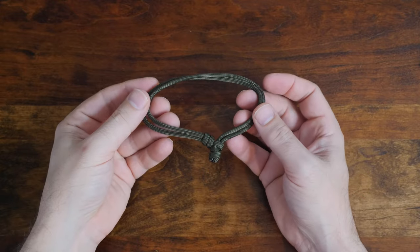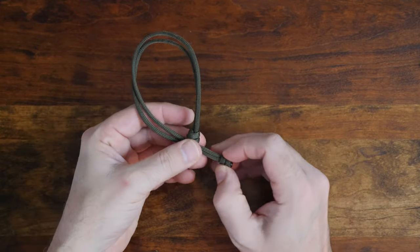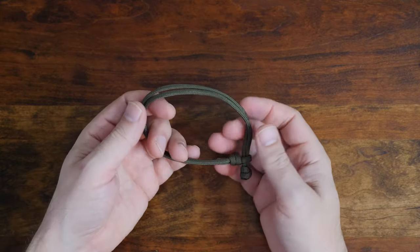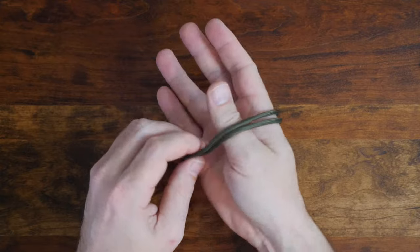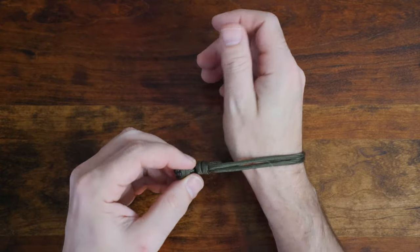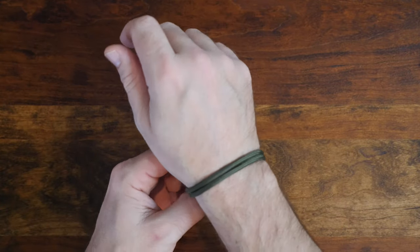With the bracelet now finished, you can see how it's easily adjustable. As I've mentioned, there are actually many different ways to make a single strand paracord bracelet. If you'd like to see other ways, I'd recommend you check out my video 'Six Easy Single Strand Paracord Bracelets.' I'll put a link in the description and also at the end of this video.